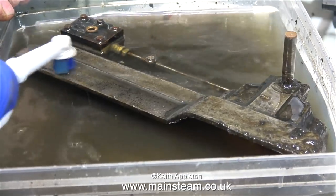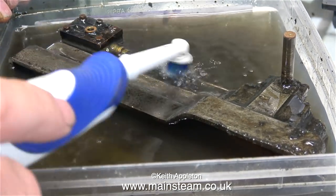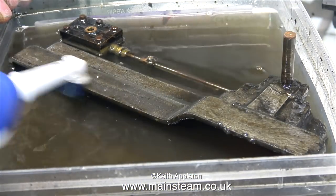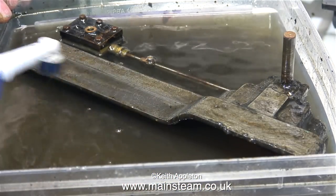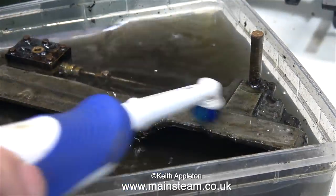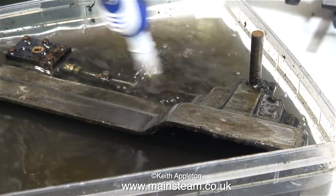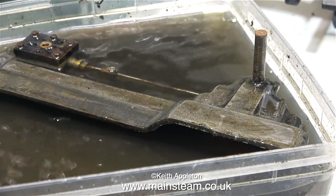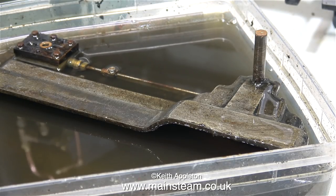When I first tried out the electric toothbrush idea without any solvent, I wasn't sure it would work — used dry, all it does is spread the grease and grime over a different area of the model. You definitely need some kind of lubricant. If you're going to buy one of these electric toothbrushes, buy a more expensive rechargeable one because the batteries don't last very long. Also, always buy a spare head so you can still clean your teeth with it.